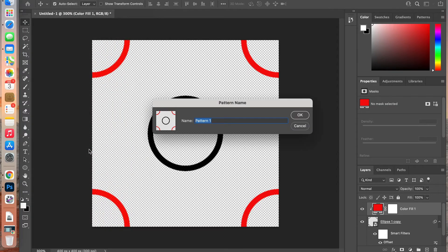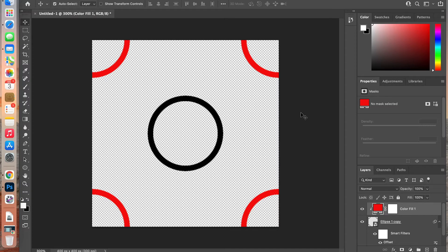Now we have our pattern. To save it, go to Edit > Define Pattern, give your pattern a name, and click OK. Our pattern is now created.